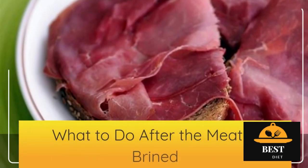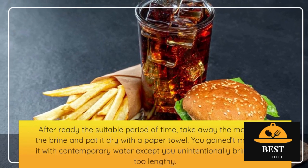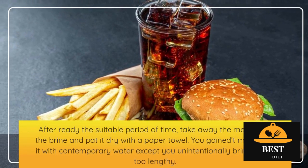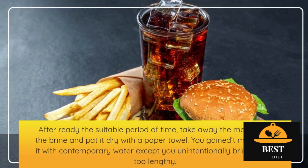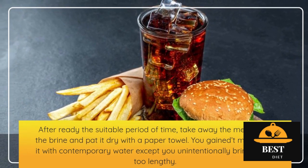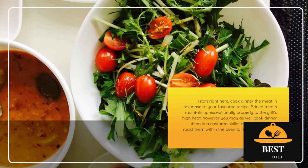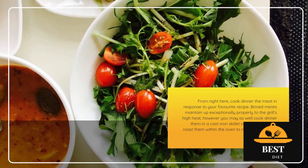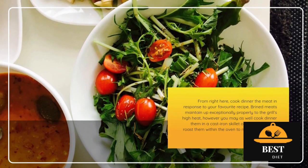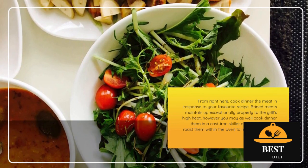What to do after the meat is brined: After waiting the appropriate amount of time, remove the meat from the brine and pat it dry with a paper towel. You don't need to rinse it with fresh water unless you accidentally brined it for too long. From here, cook the meat according to your favorite recipe. Brined meats hold up exceptionally well to the grill's high heat, but you can also cook them in a cast iron skillet on the stovetop or roast them in the oven to make a sheet pan dinner.